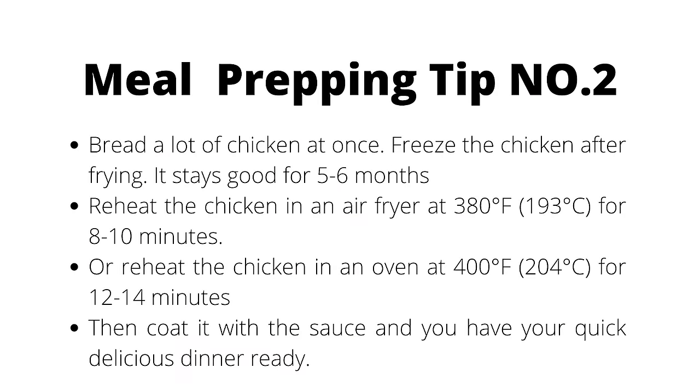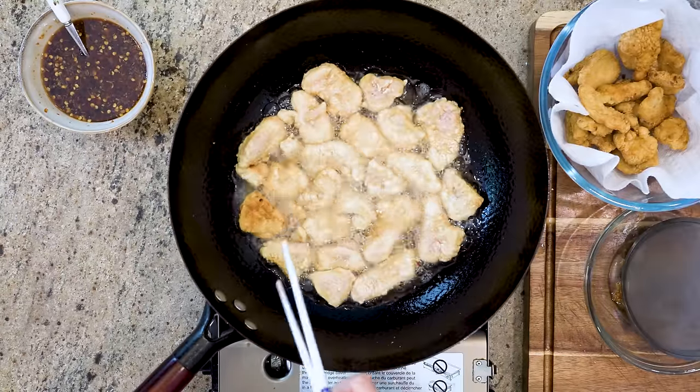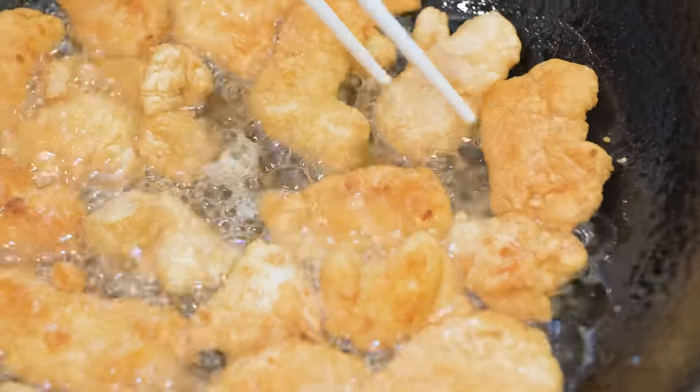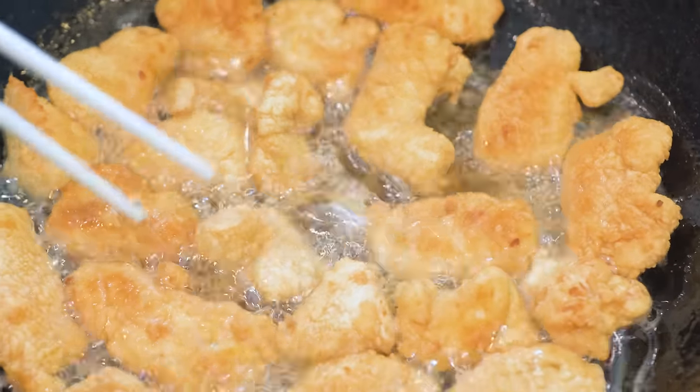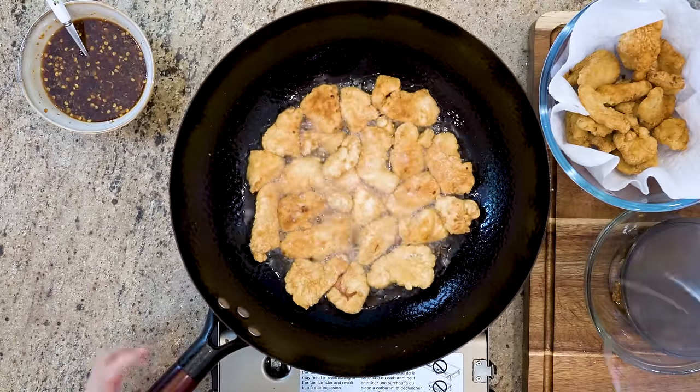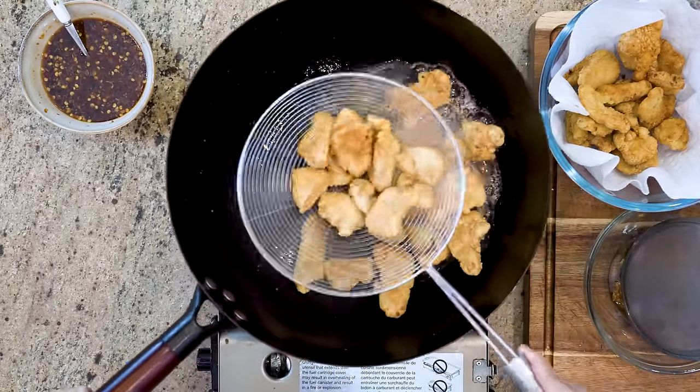Tip number 2 for meal prepping: you can freeze the chicken right after you fry them. They stay good for 5-6 months in the freezer. Whenever you want to eat it again, heat it up in an air fryer or an oven, then coat it with the sauce and you will have your quick delicious dinner ready.